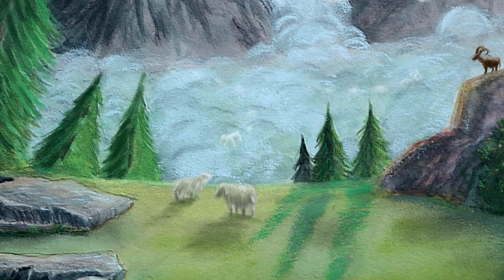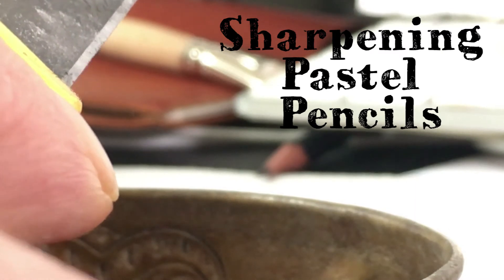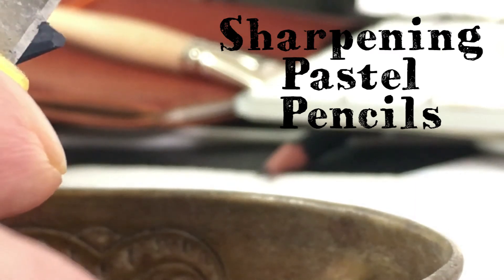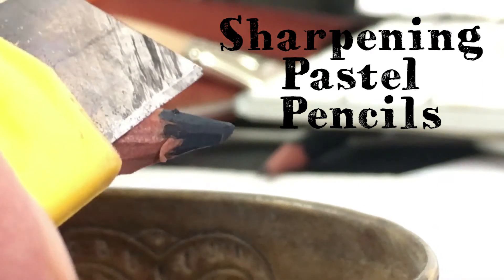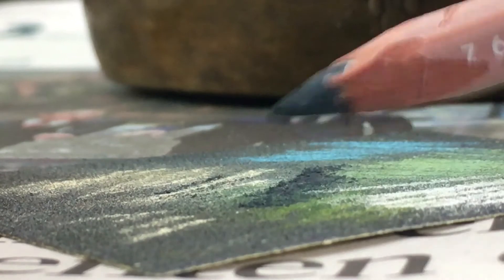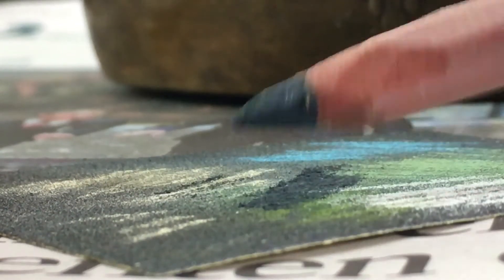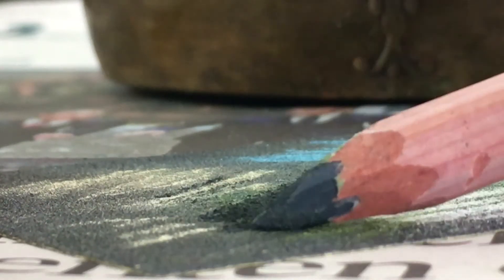Sharpening pastel pencils: never sharpen your pastel pencil with a pencil sharpener — the point will break and you might ruin your sharpener. Use a Stanley knife or an eraser blade. Hold your pencil, set the knife to the pencil, and scrape up the wood. You can sharpen the point with the knife as well, but for an even finer point use the rough sandpaper that comes with the box.